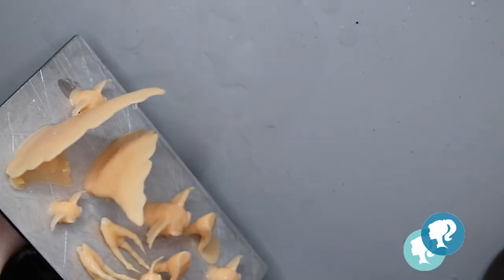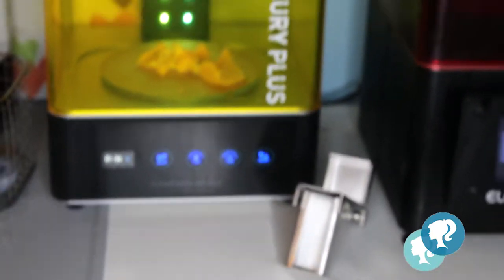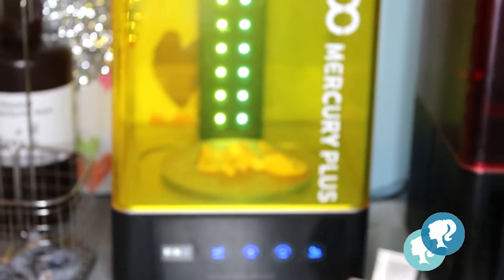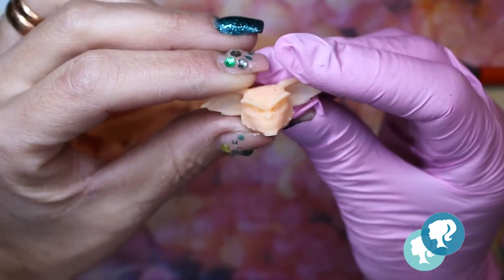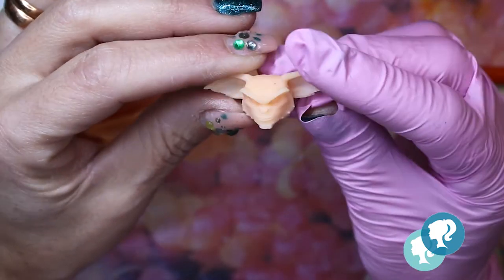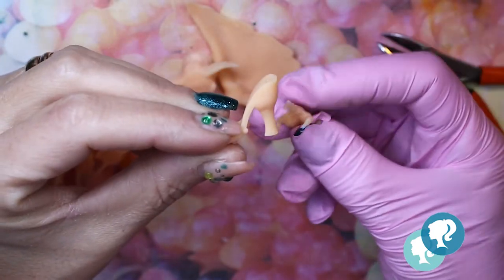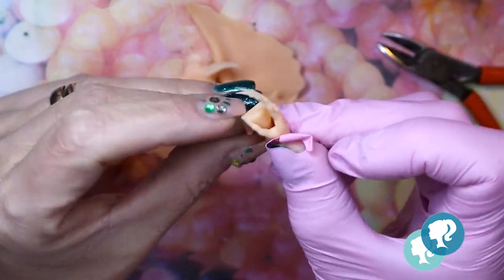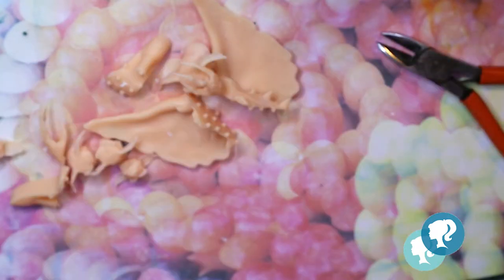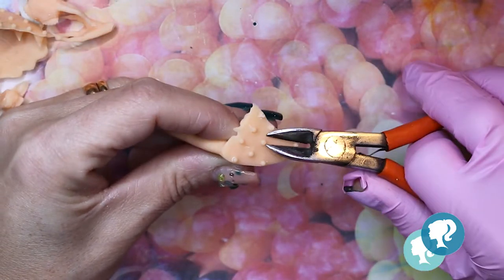I wash them with alcohol and now I have to cure them. Look at all the detail — little gremlins, they are so cute! And also of course some shoes. I print these gremlin hands to give a glamour touch to the shoe. But first we have to clean the pieces, take all the supports out, and sand them really good.